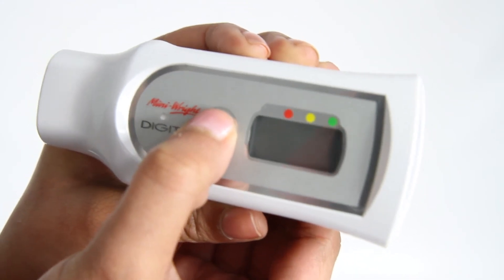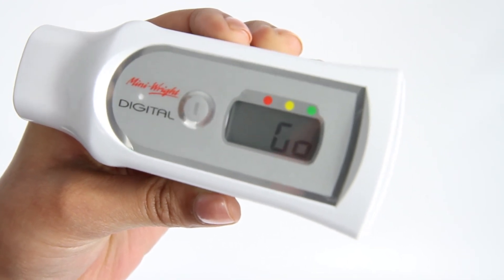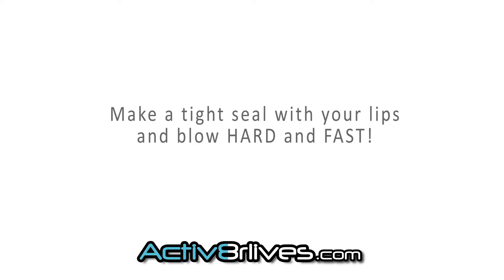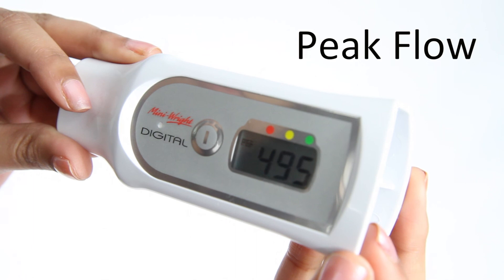To take a measurement, press the button once and you'll hear a bleep, and it will display GO on the screen. Then give the hardest and fastest blow through the device that you can. Repeat this three times. The peak flow analyzer will store the best of these three blows.